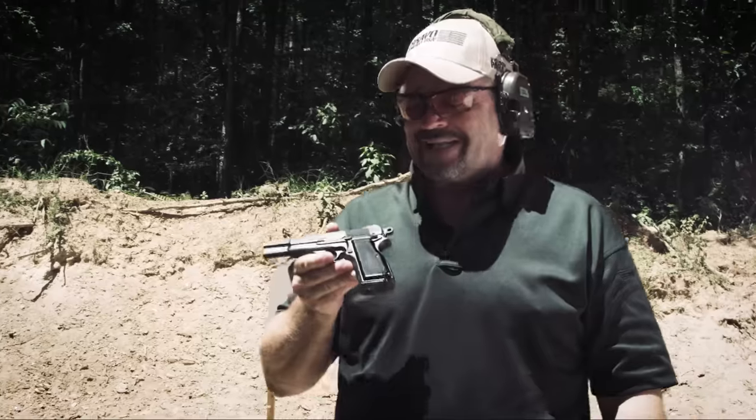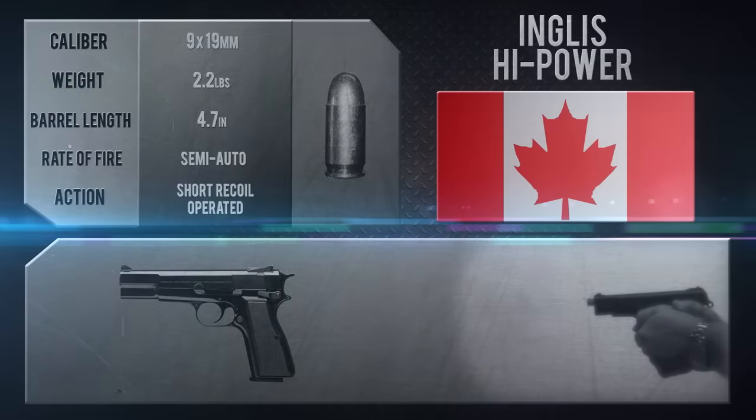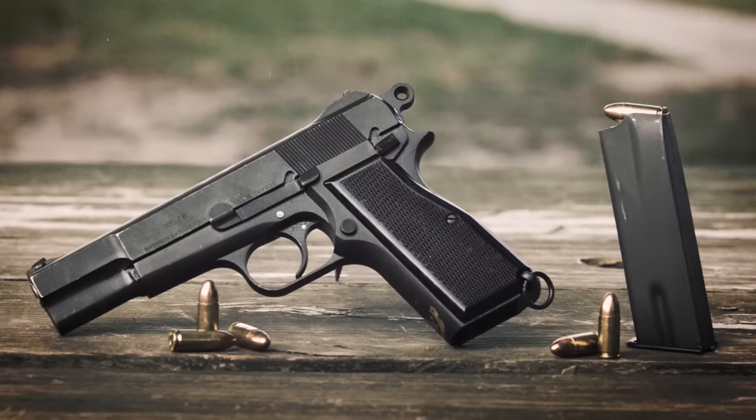Here at the Take Aim training range in Pageland, South Carolina, I have my Inglis High Power, made by the John Inglis Company in Toronto, Canada. It's in mint, unfired condition. One of the things about the Canadian High Powers is, instead of a 13-round magazine, the magazine actually held 14 rounds.